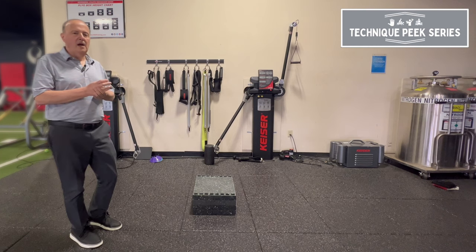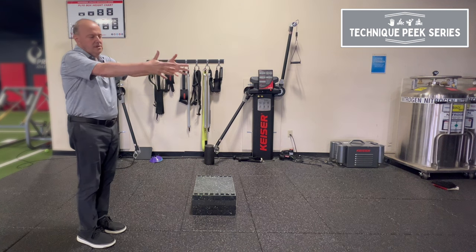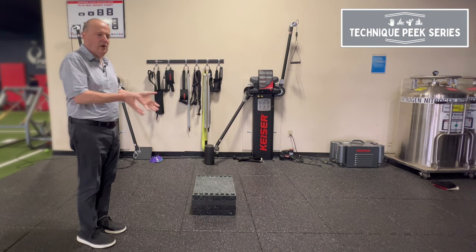Rob Shapiro from Technique Peak. Today we look at a forward step, or modified lunge. It's not a big lunge — it's just a way to teach people during gait how to get their weight forward.